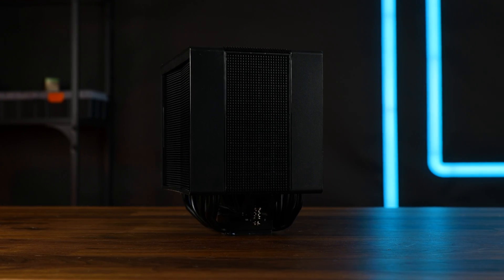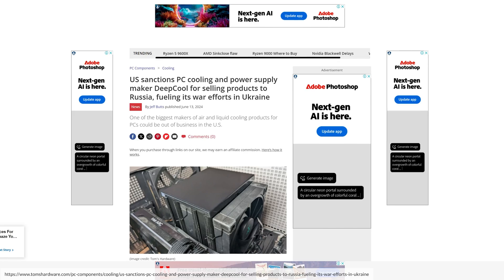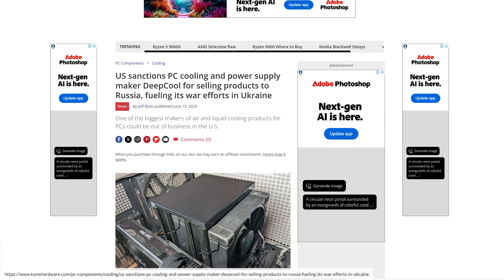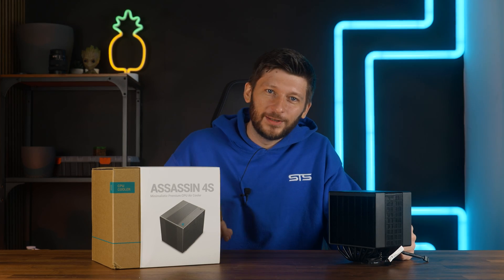This is not a passive cooler. This is Deepcool's Assassin 4S. And despite the current issues revolving around the brand and half the Western Hemisphere, I live in Europe and I still have access to this. And this is a very interesting one because it has a fan — it's just hidden.